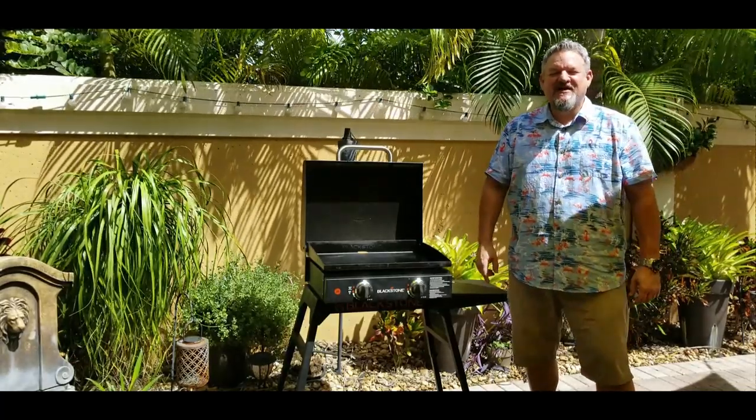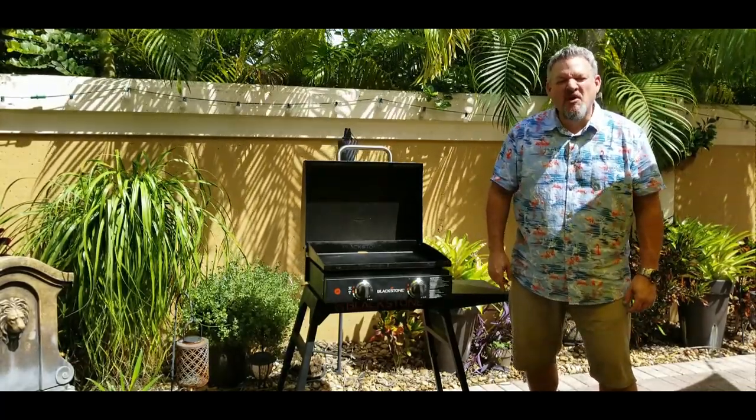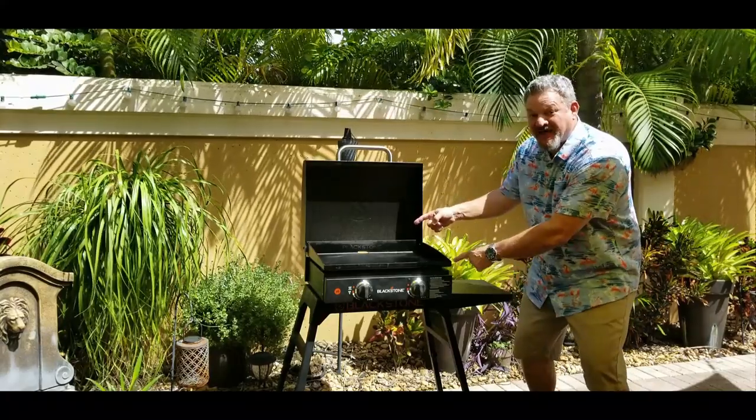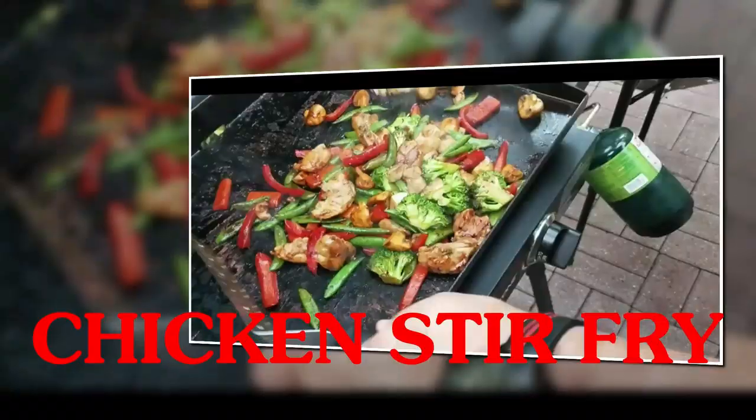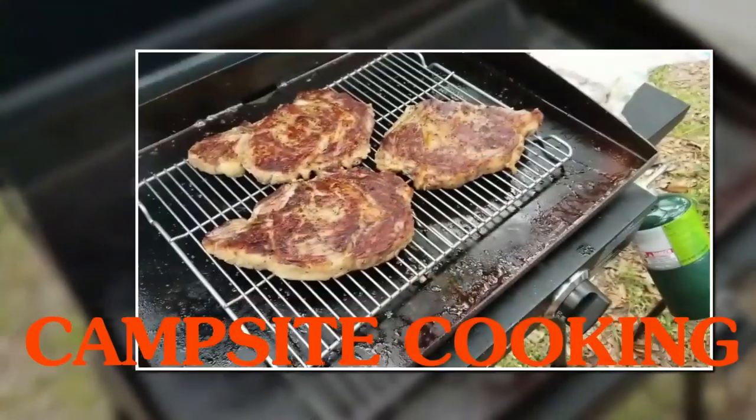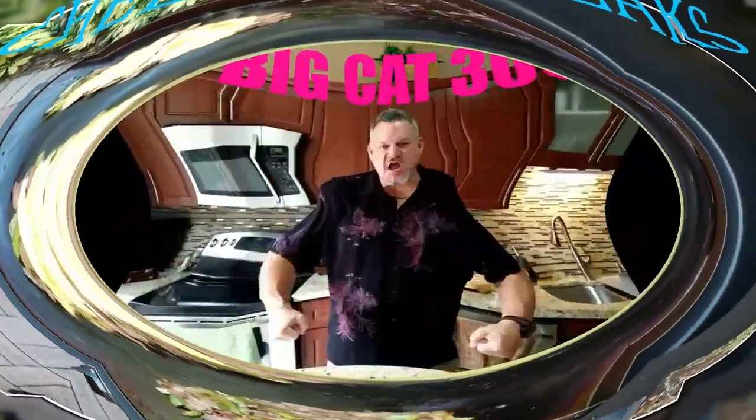What's up, yo, Big Cat 305 here. Today we're going to be making jumbo hot dogs on the Blackstone. It's a perfect quick meal for game day — we got football on today, football's back, I love football.